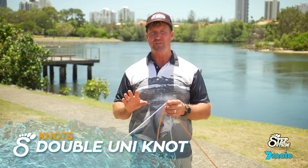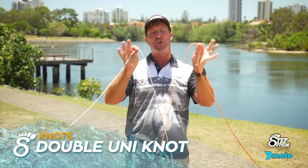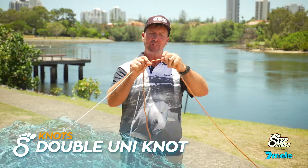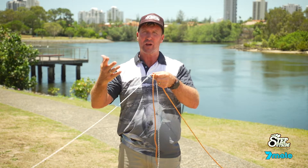When it comes to joining two lines together, it's really important you do it correctly. In this case I'm going to use heavier ropes so you can easily see it. The heavier line we will call our leader and the thinner line we'll call our braid.